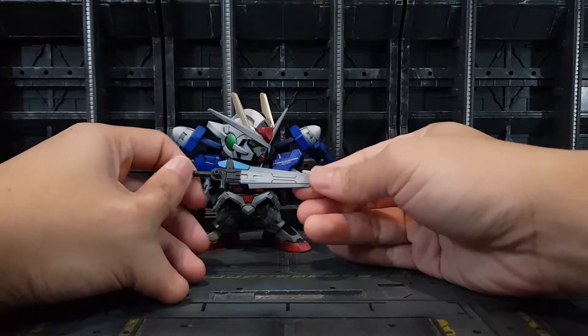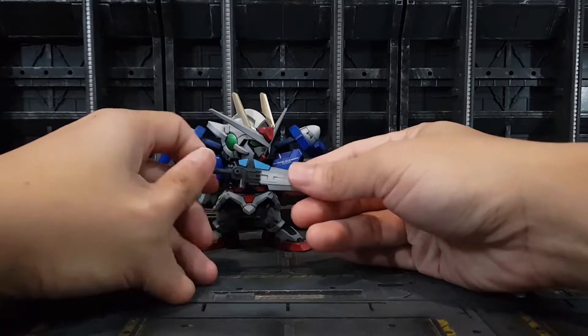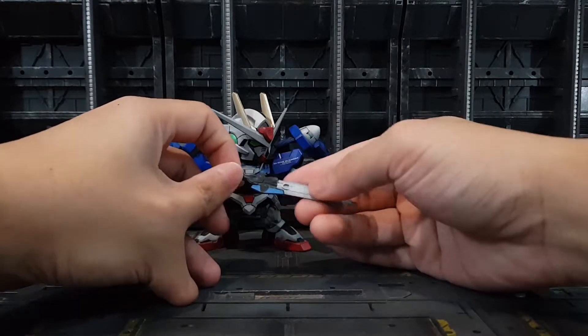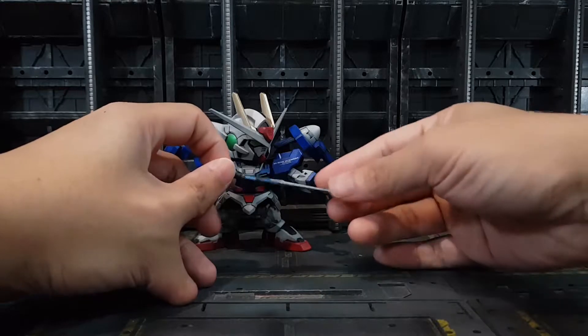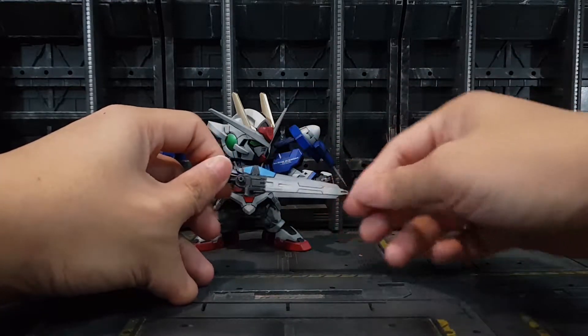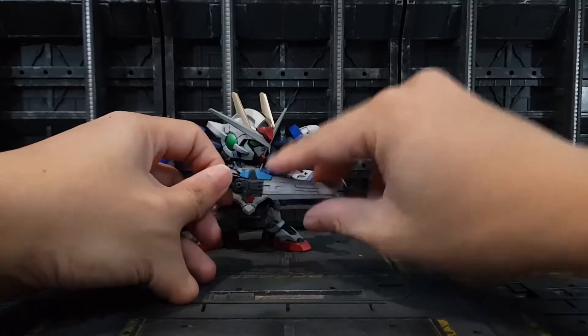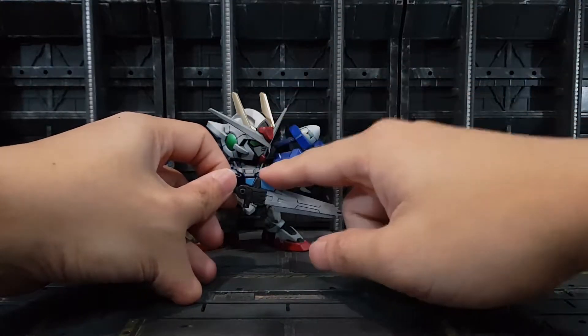This whole rifle thing is actually just one piece, but I have to paint white here, dark gray here, and a chrome blue color for the camera thing — I have no idea what it's for, but it does look cool. To paint this, I just paint one layer of silver and then a clear blue on top of it.